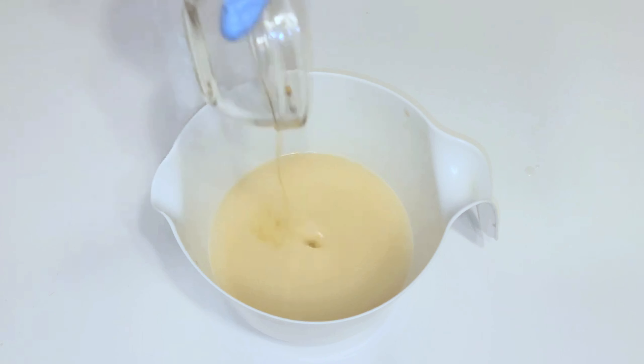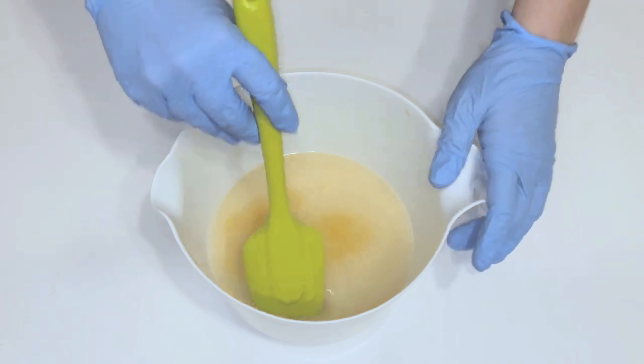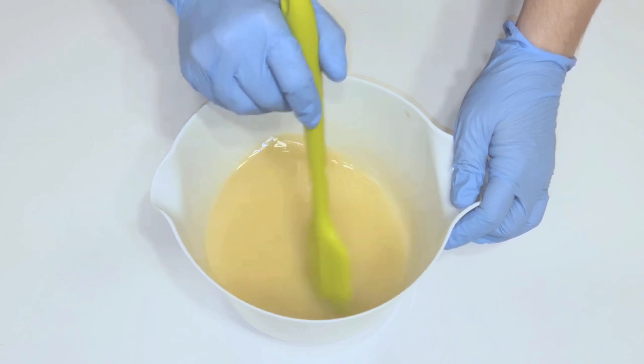I've already combined my soaping oils and lye mixture together and brought them to the emulsification stage. Now I'll be adding fragrance oil to my soap batter, mixing it with a stick blender and observing how the fragrance oil affects trace.